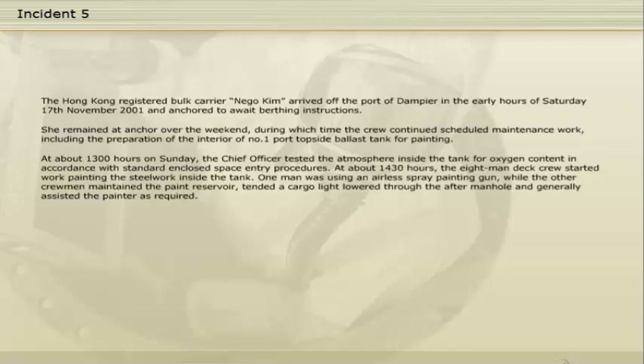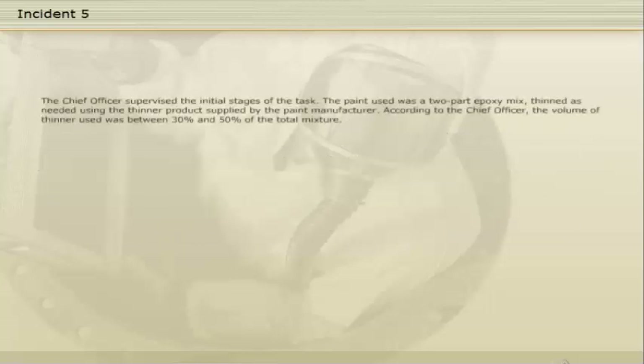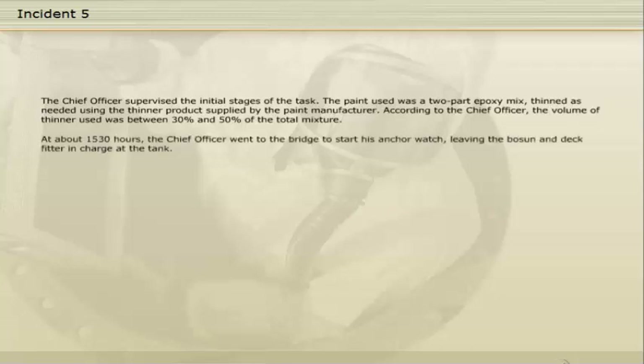One man was using an airless spray painting gun, while the other crewmen maintained the paint reservoir, tended a cargo light lowered through the after manhole, and generally assisted the painter as required. Ventilation of the tank was achieved by an open-ended compressed air hose led from the foc'sle, along the deck, and down through the after manhole, and an electrically driven fan positioned at an angle over the after manhole, which also provided access for the paint hose, light cable, and a lanyard. The paint used was a two-part epoxy mix, thinned as needed using the thinner product supplied by the paint manufacturer. According to the chief officer, the volume of thinner used was between 30% and 50% of the total mixture. At about 15:30 hours, the chief officer went to the bridge to start his anchor watch, leaving the bosun and deck fitter in charge at the tank.